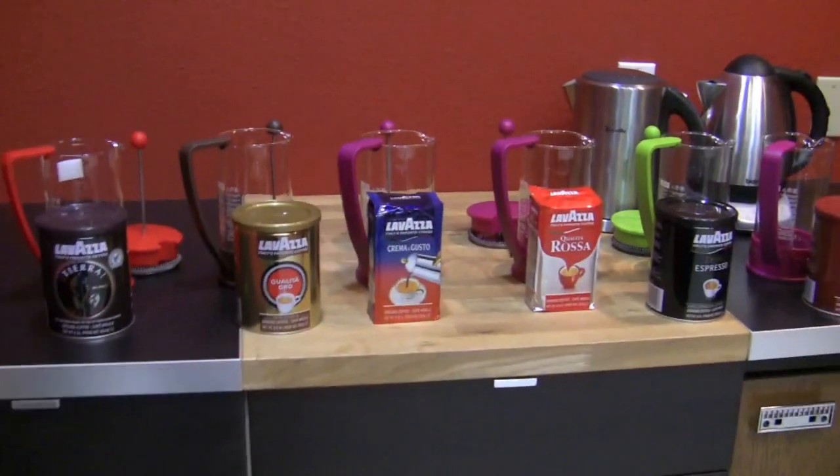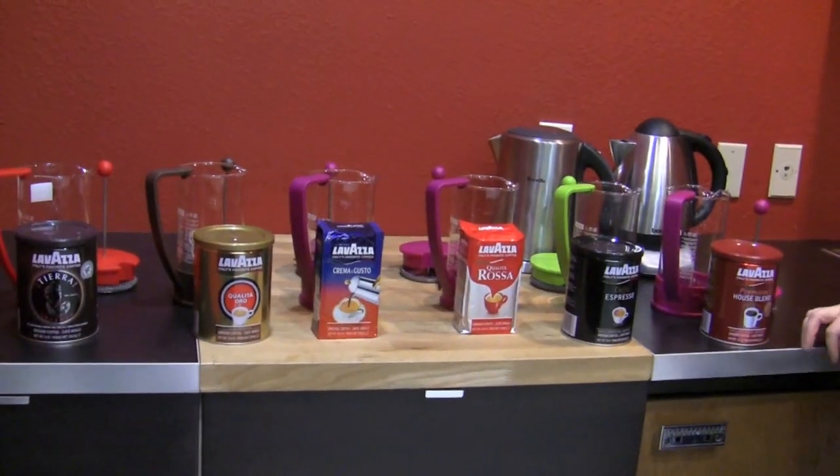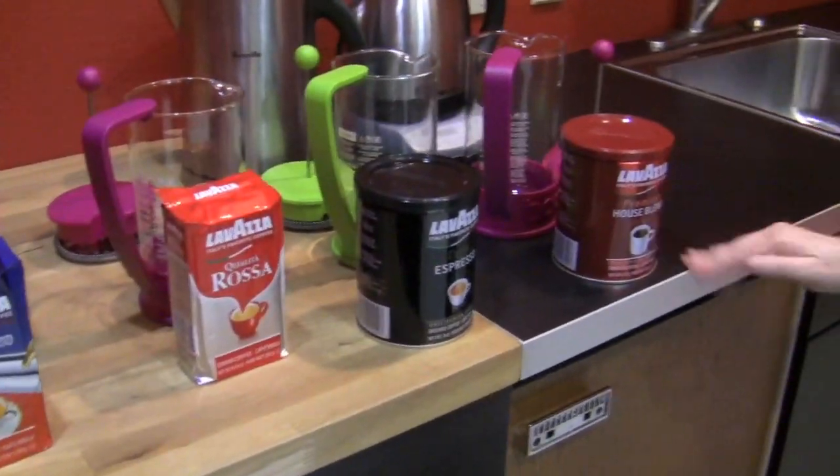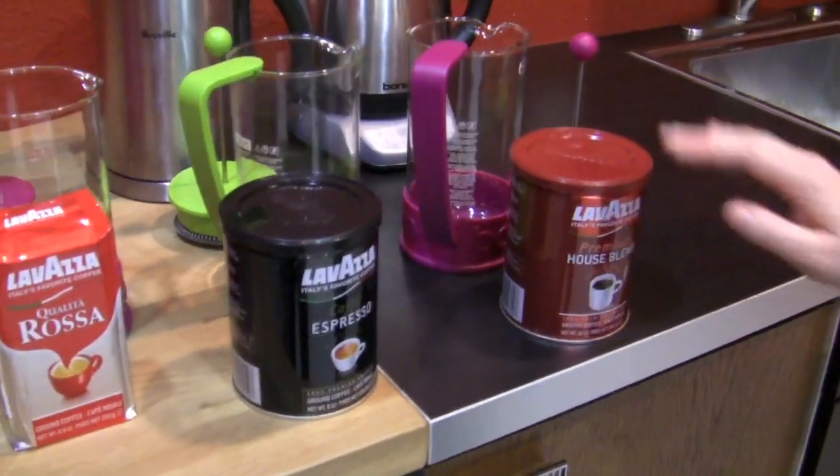Hey there, Bun Bun. So you are going to do a little taste test for us — yes, of the Lavazza pre-grounds. Okay, so we have several for different purposes.